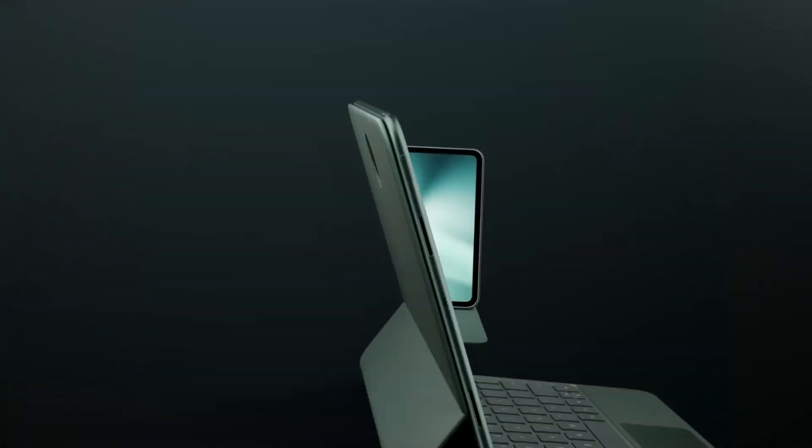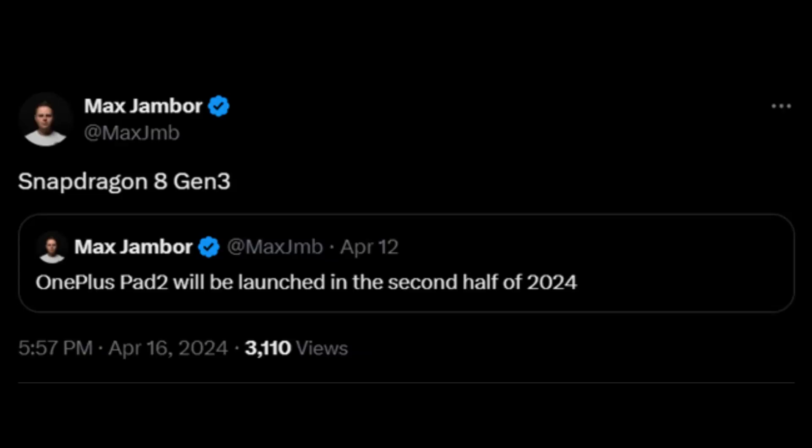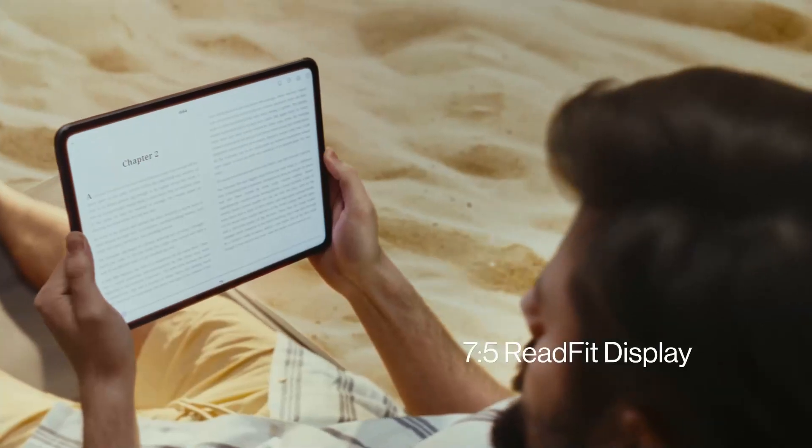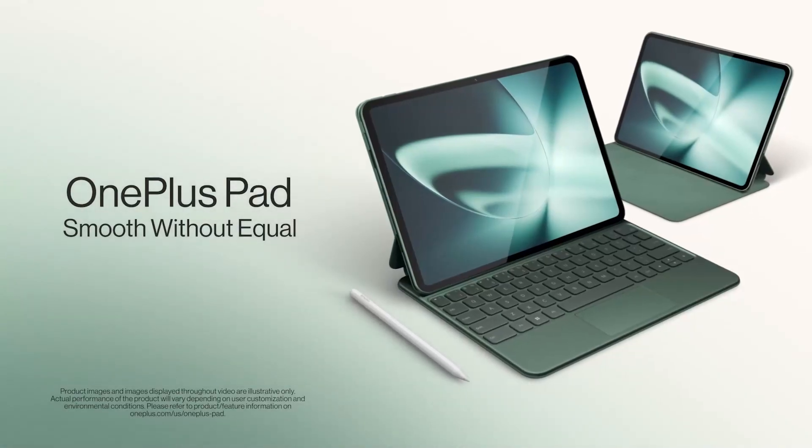The OnePlus Pad 2 is expected to debut in the later half of 2024, possibly around the same time as Samsung's Galaxy Tab S10 series, also rumored to run on Snapdragon 8 Gen 3, and likely to be announced in July.